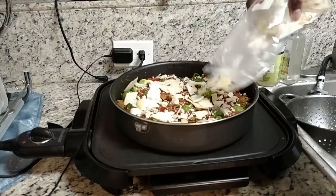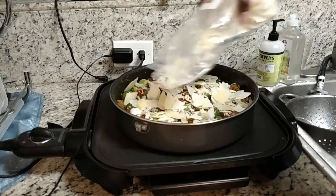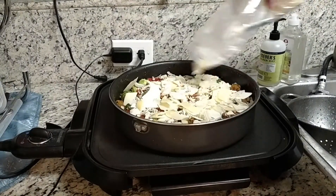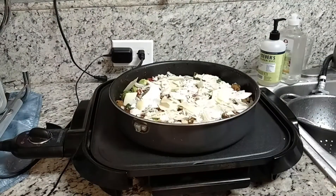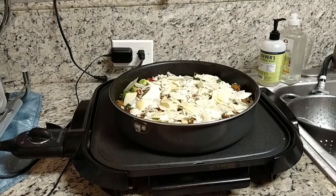The ground beef is already almost done — about 80% of the way. So this isn't going to have to cook that long. Brussels sprouts don't take that long either. I'm going to cover this for about 20 minutes in the oven at 375°F, then cook uncovered for another 10 to 15 minutes depending on how tender the Brussels sprouts are to get a nice browning on the cheese.